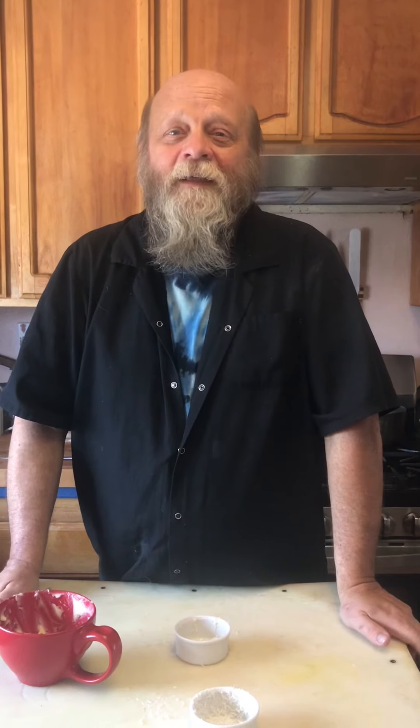Either way, quick tip on souffles today. Thank you for joining us. We'd love to see you in our classes. Let's cook together.